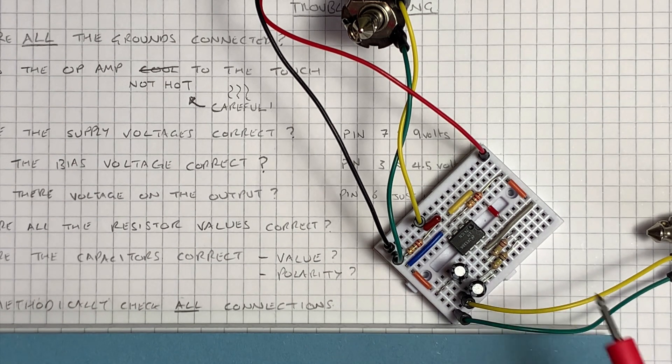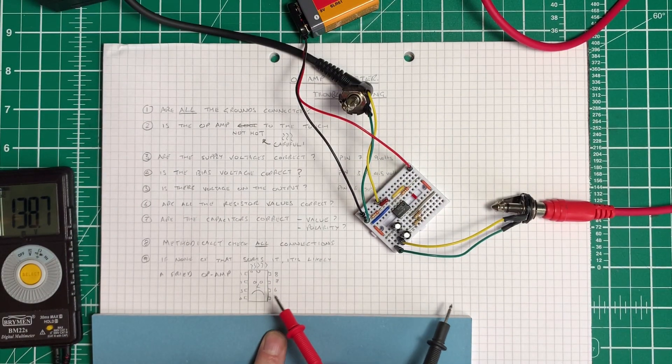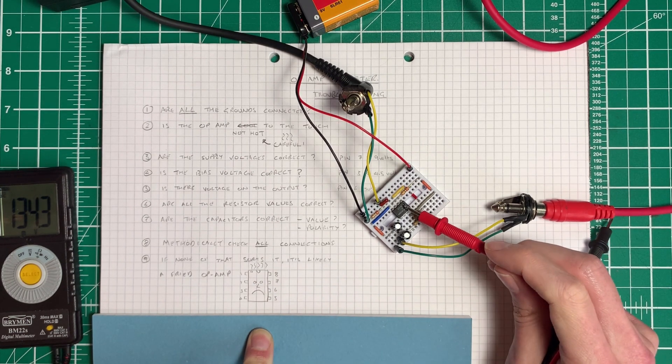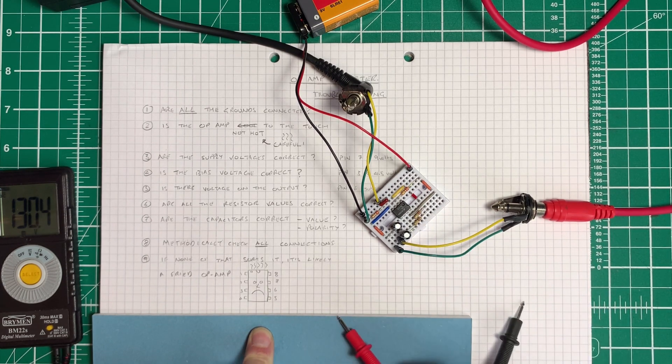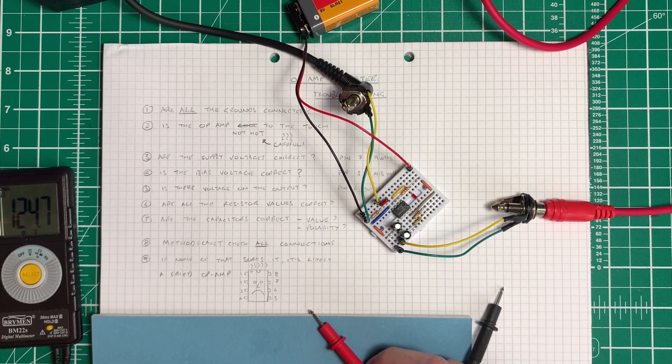If you've got all the right values, all the right capacitors, your wiring all checks out, your grounds are all connected, and it still doesn't work — chances are you've fried your op amp. In that case, the only thing to do if you're absolutely sure everything else is correct is to put in another op amp and try it. If it magically works, it means you fried the first one. We can also build small op amp circuits that flash LEDs to check if the chip is working, and we'll do that in a future video.